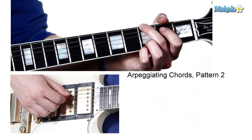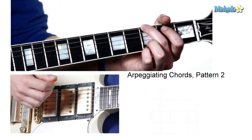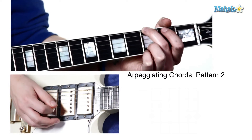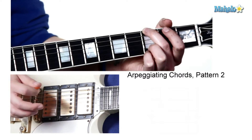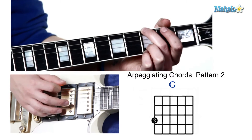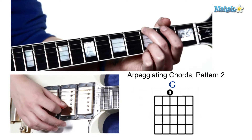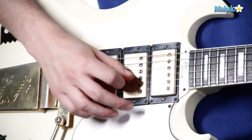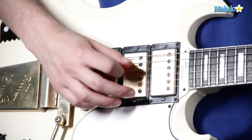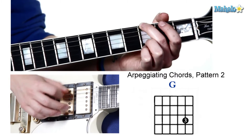You can start on the sixth string, and then you're going to do an up stroke on the third string, which is an open, and then a down on the open fourth string, and then an up on the B string or second string. Get used to this — play it with a metronome, however you want, to just program this into your hand.